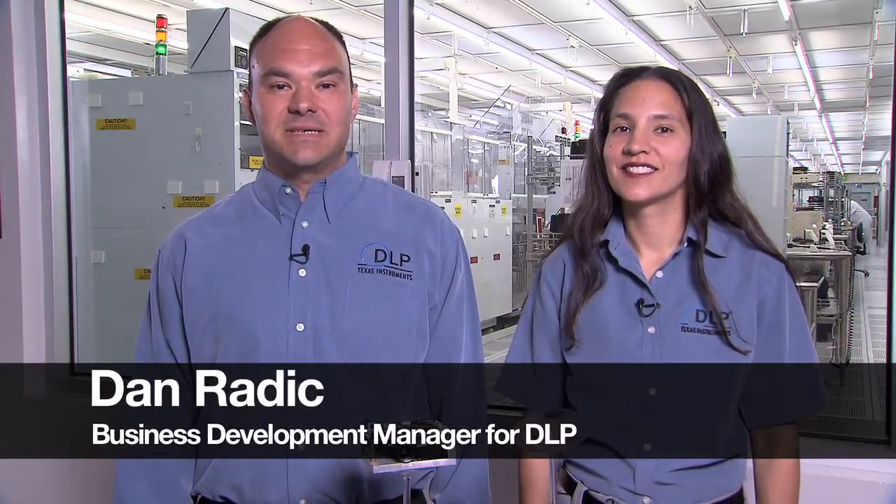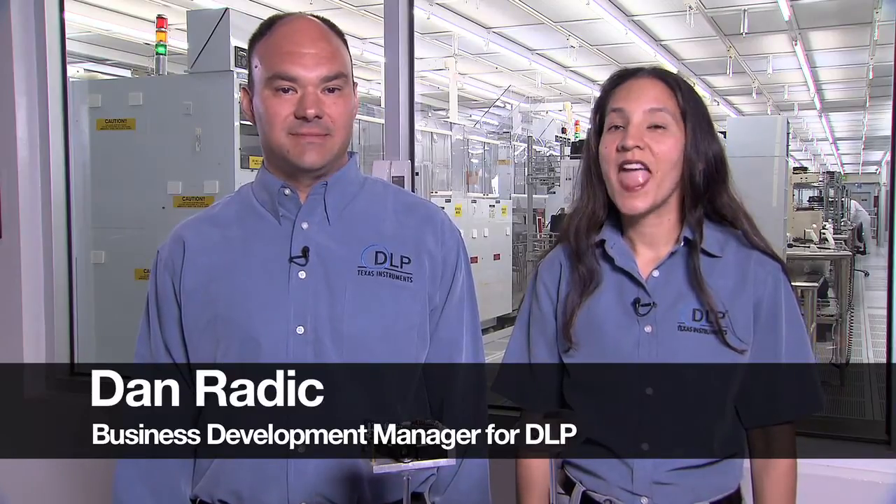Hi, my name is Dan Reddick, Business Development Manager for DLP. And I'm Laura Harvey, Program Manager for DLP, a division of Texas Instruments.